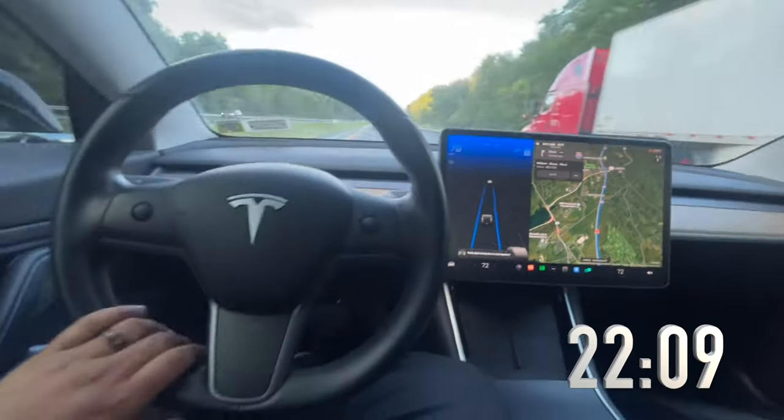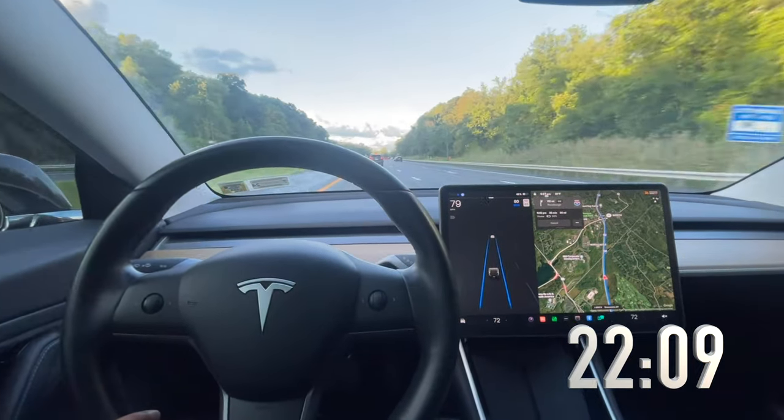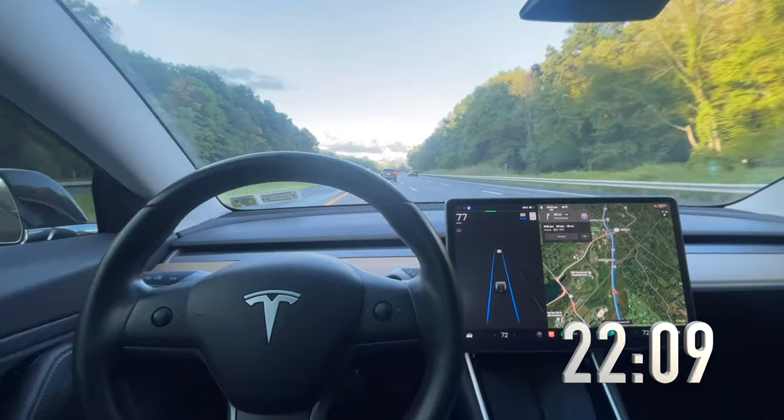All right, so it's already asking me. That was about 30 seconds — not even 30 seconds, a little less. But I'll probably have the timer on the video.